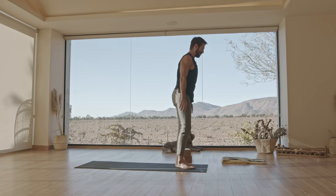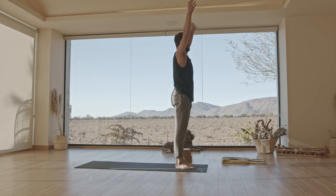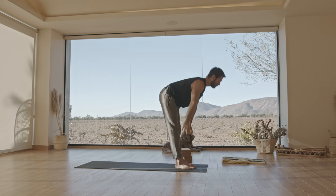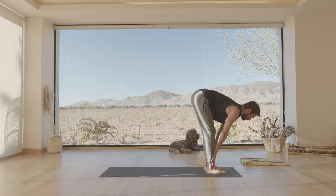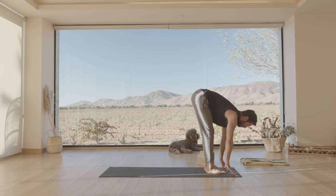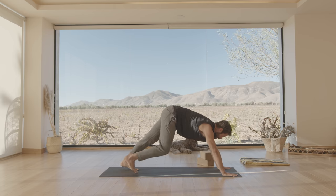Step your back leg forward. Inhale, raise your arms up. Exhale, fold forward. Inhale, come into a flat back. Bring your hands down and step it back — downward dog or child's pose.